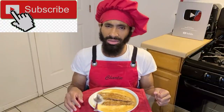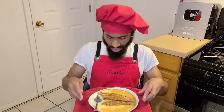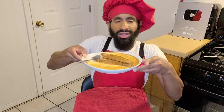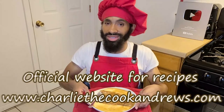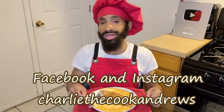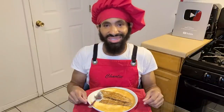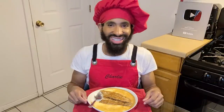Hey y'all, I hope you enjoyed the video. If you like my channel, hit the subscribe button. Hit the bell button if you want to be notified of my videos. I have an official website for all of my recipes including this fabulous fish and grits recipe — you can go to www.charlicookandrews.com. I'm also on Facebook and Instagram under the name Charlie Cook Andrews. So until next time, take care and I hope you all have a great day. Peace.